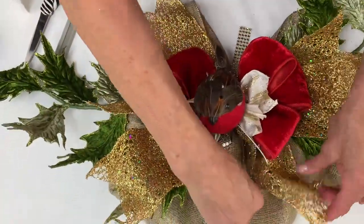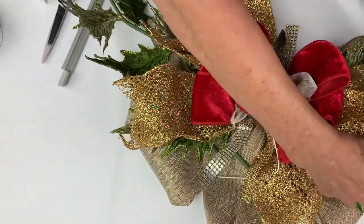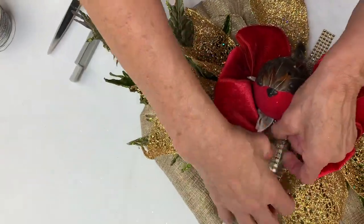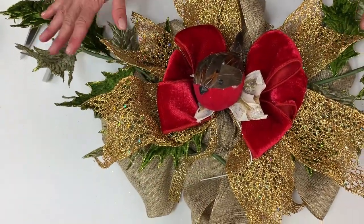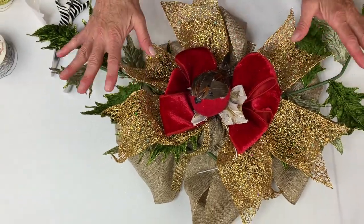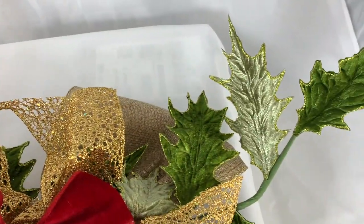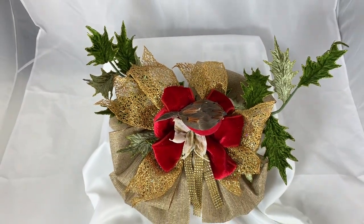I hope you guys enjoy this — please comment below and let me know what you think. We'll have a link to where you can enter our monthly contest, and we also do a weekly giveaway on our Facebook Live. Now you have this absolutely gorgeous centerpiece or wreath bow that you'll get so many compliments on. Please like us on Facebook, subscribe to our YouTube channel, and we'll see you in our next video.